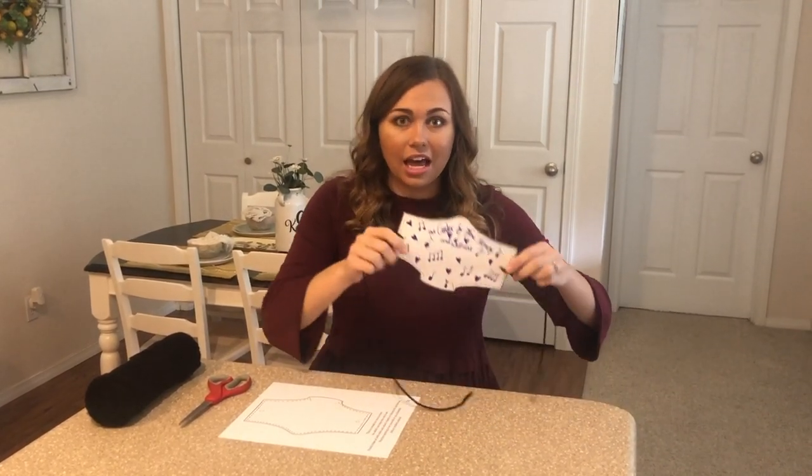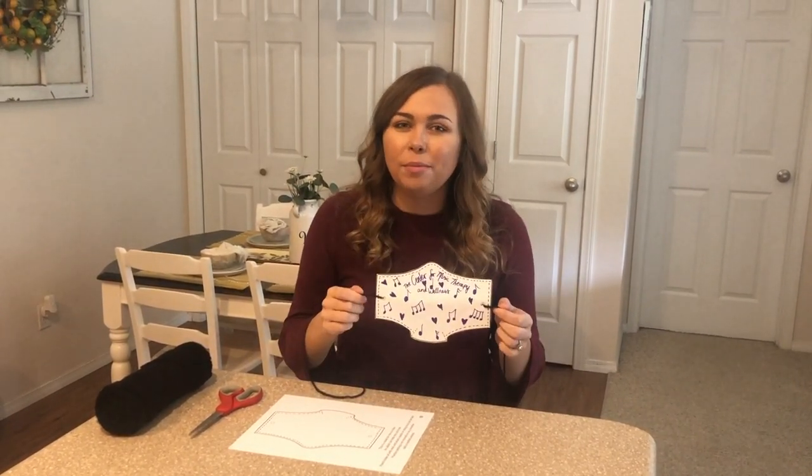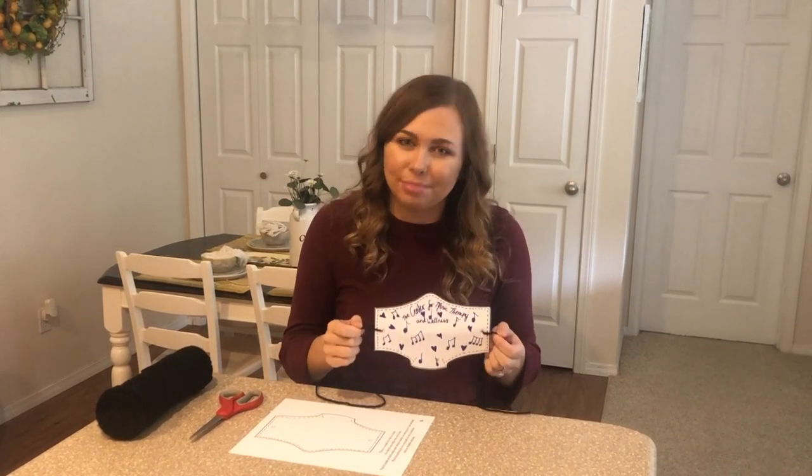We're going to make our own mask and have a lot of fun learning about how masks work and playing with them today. Playing with masks is a great way to help kids understand what they're for and to help them feel more comfortable when they're around them. So today we'll be making a fun mask that you can play with.